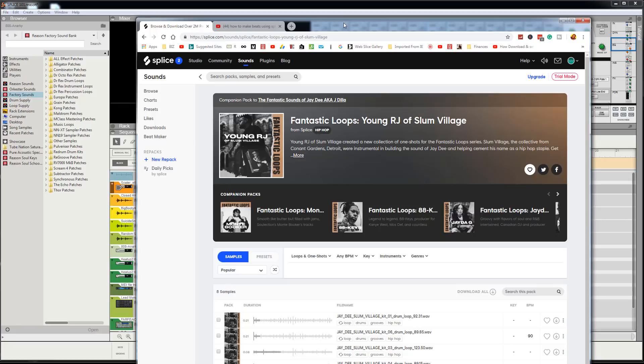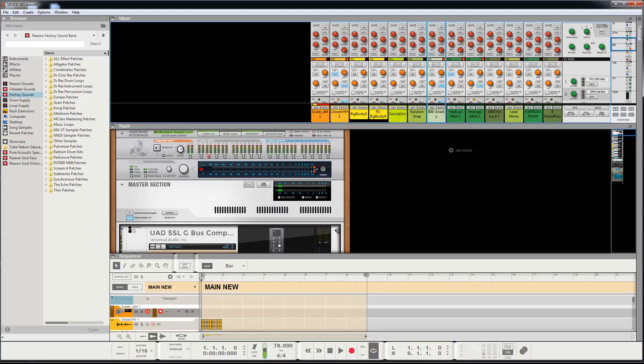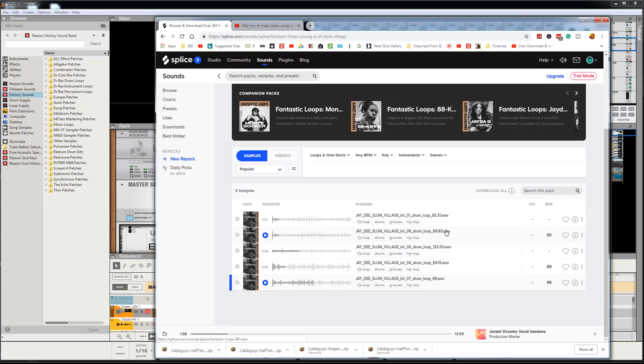I remember watching that video, but then I couldn't find it anymore. I knew there was a way to do it — I'd heard it before, from one of the old videos, like Reason 4 or 5 or 6. So I did a little discovery, a little research, and picked around with the tools. And fortunately these are royalty free, so I ain't gonna get in trouble if I play it. I'm gonna play a sample here.